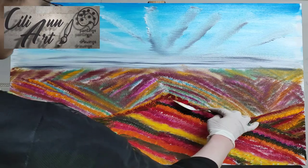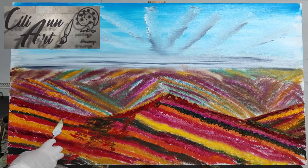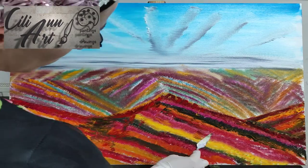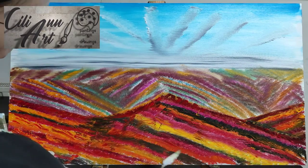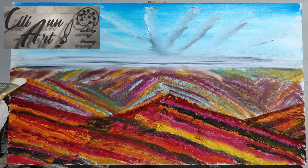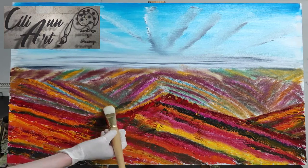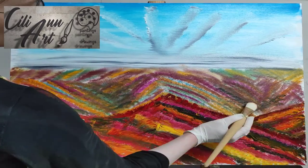And here we're using the palette knife to bring out that dark color that we put down in that small valley area, to bring it up the sides of the mountain and make the rocks and sand look a little bit messy. And we'll also use the palette knife to make a line down the middle — as we bring it down on one side it forms a line down the center to show where the peak is.